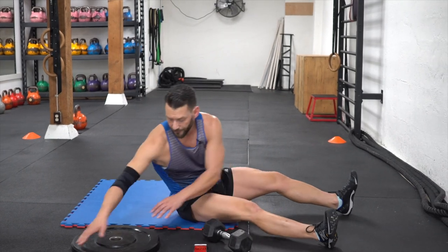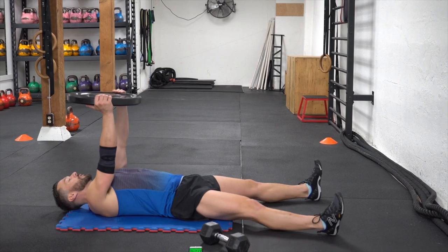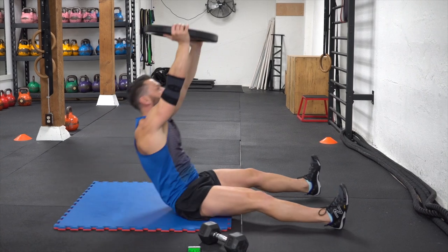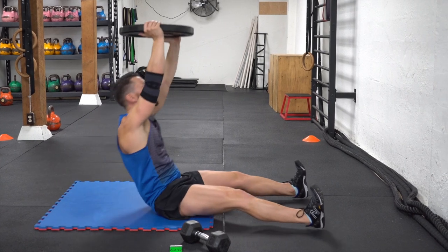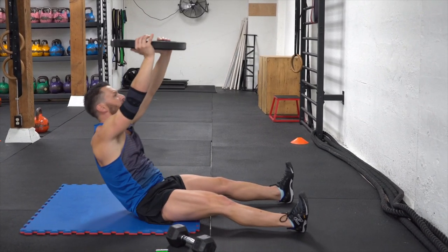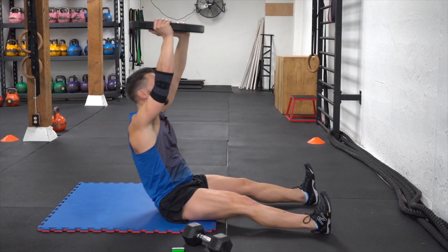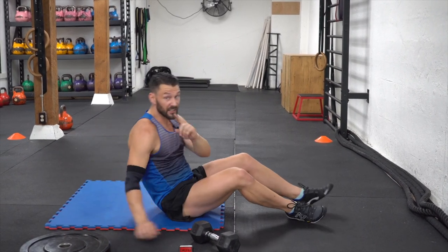Back to the push crunch - using the plate this time. Up, back down nice and easy. Really important to pair the breathing, especially with your core exercises. The deeper the breath, the more engagement through your abs. And most importantly, supplying your body with the oxygen necessary to get this done.